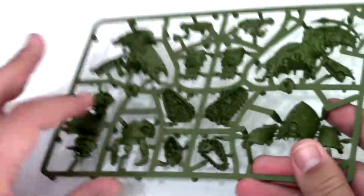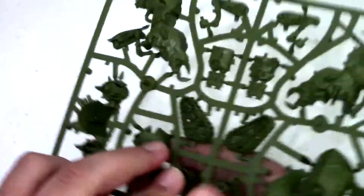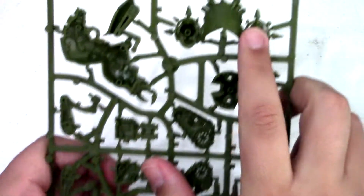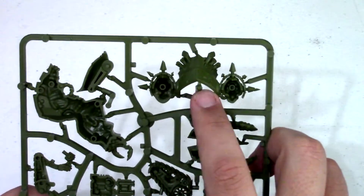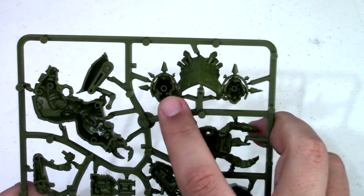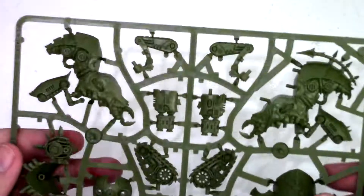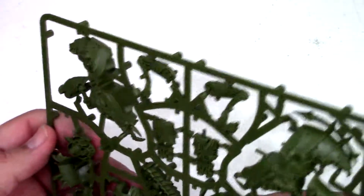The missile launcher looks like it's one piece by itself, and then you have the two side hood pieces. You've got the multi-melta and the missile launcher going in there — kind of a cool little kit.